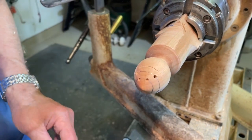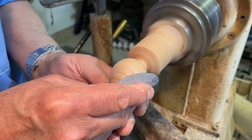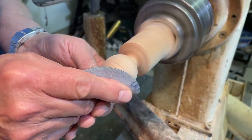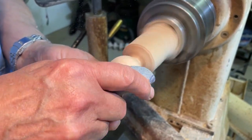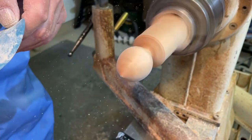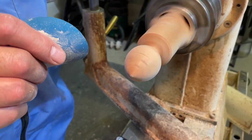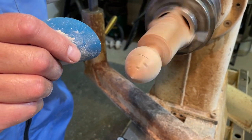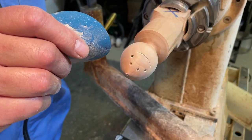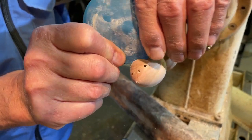Then I switch on the lathe and get rid of the pencil marks. I also like to just sand that little slot as well while I've got the sandpaper there, just to take out any of the little fuzzy bits that are in that slot — just a little bit of 1000-grit sandpaper.